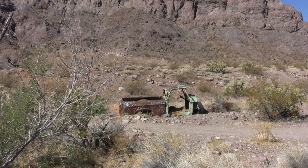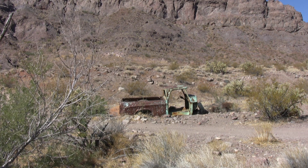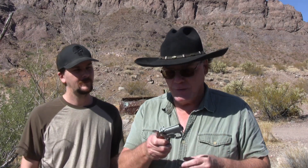Alright, we're good. Hey guys, today we're gonna shoot the Punisher — you know, this little beast.